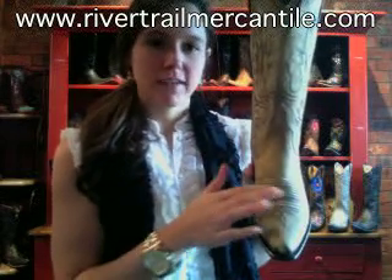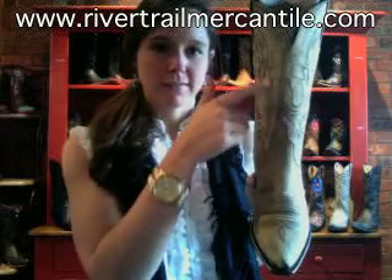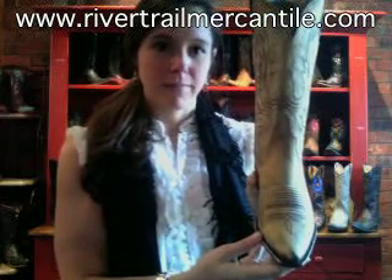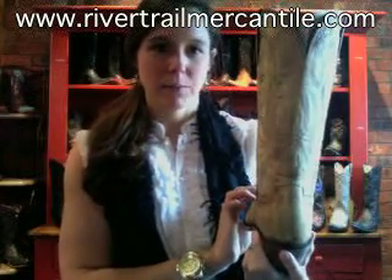You've got cool designs over the vamp, and then some more designs up here that look kind of like an eagle wing. Those are outlined in a couple different color threads. And then on the back you've got the same design going on.